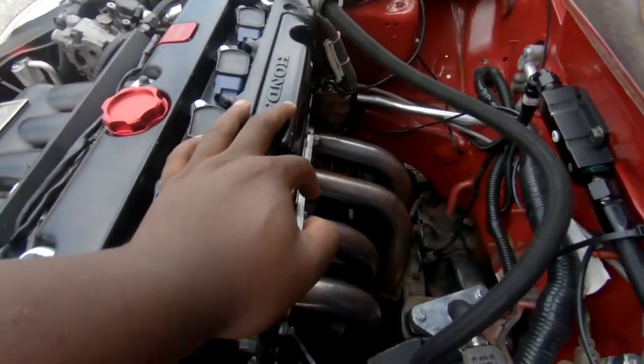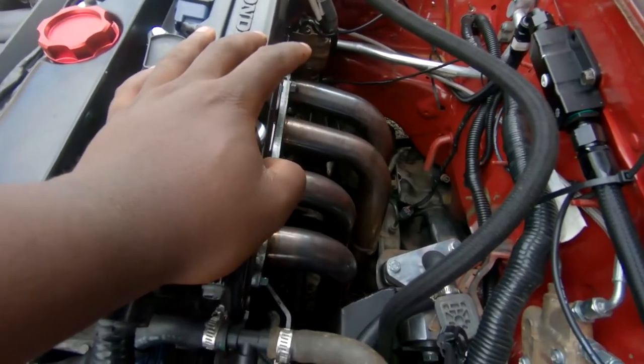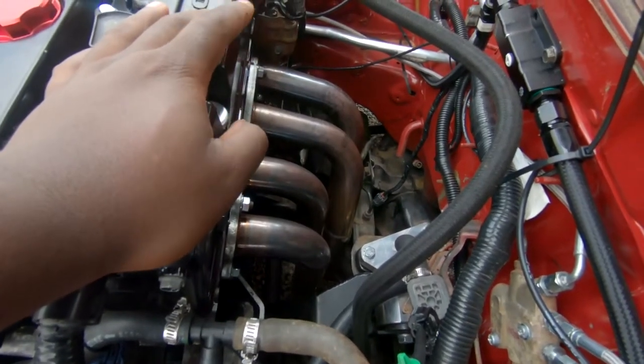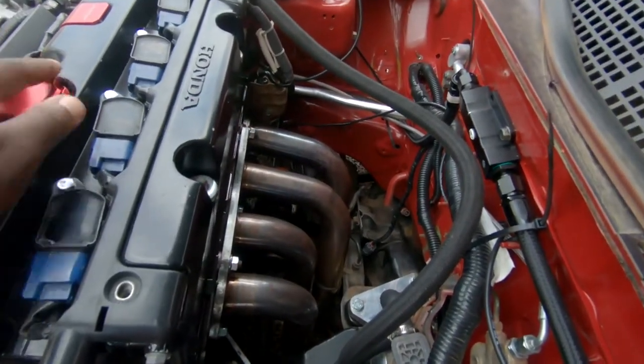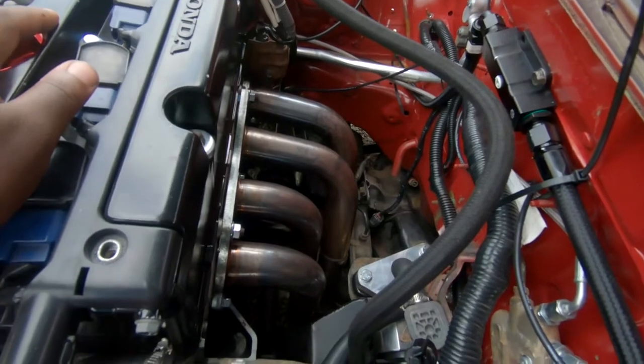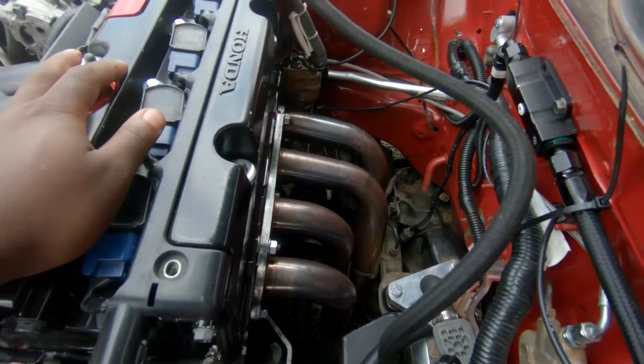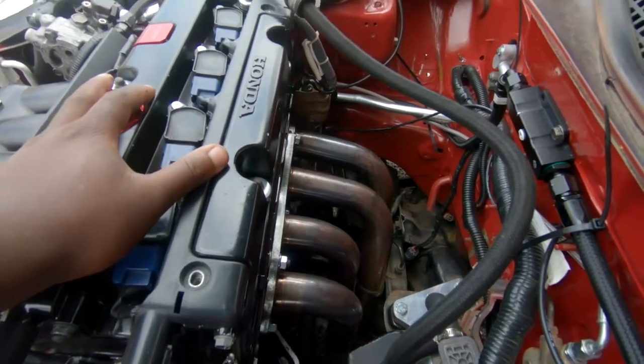People have seen these headers in the video and I've gotten questions about them. They're cheap, budget — a K-swap set from eBay for around $160, with shipping and tax probably around $175. I actually have no exhaust hooked up to the rest of these headers, so that's about as good a look as you're gonna get. The headers are in and just run out to an open dump.